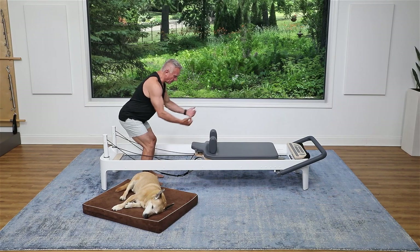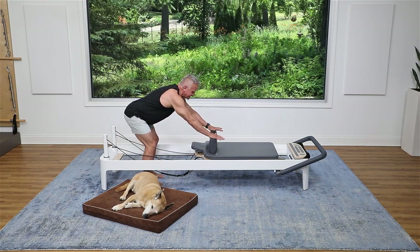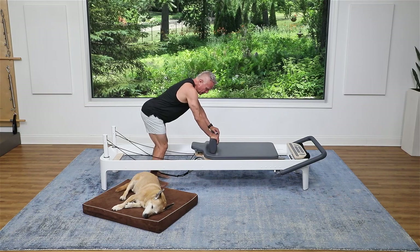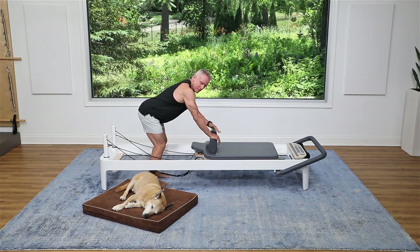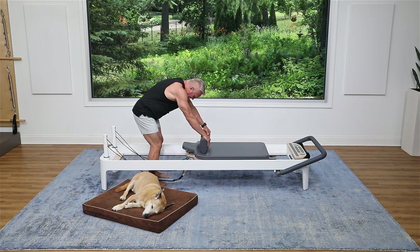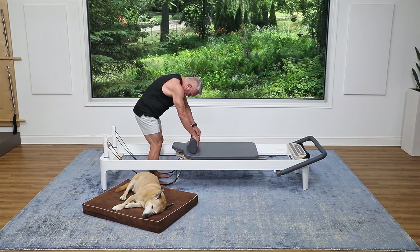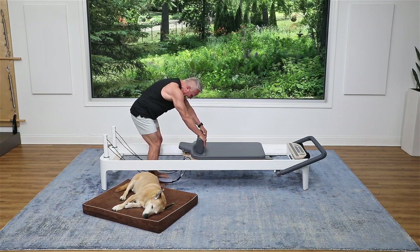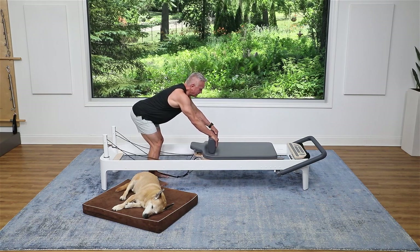I'm gonna stand back away so that I can place my hands on the top of the shoulder rest and find a spot where they're just out in front of my hands a little bit. Then I put my fingers on the front side and I'm gonna begin with a cat — I flex the spine pulling the carriage back and then returning. It should feel really nice on the back. Exhale to pull and return.